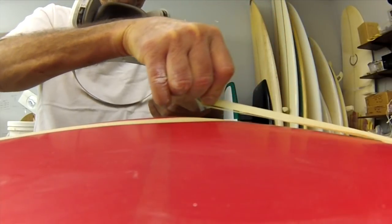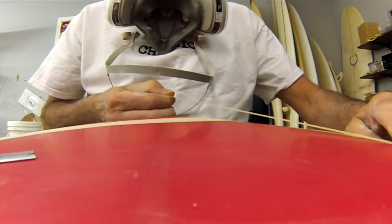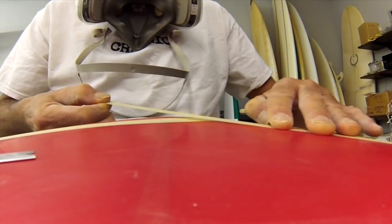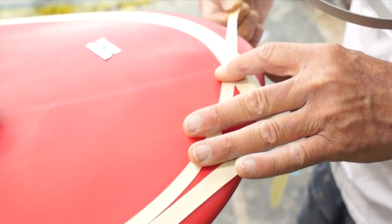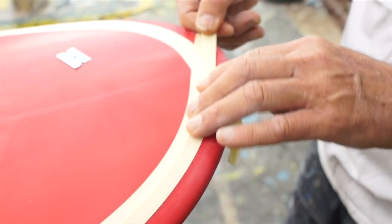Do it again to the other side. Follow that really tight curve right there at the nose. It's important to get this one right because this is the part of the board you're going to be looking at constantly while you're laying on it.